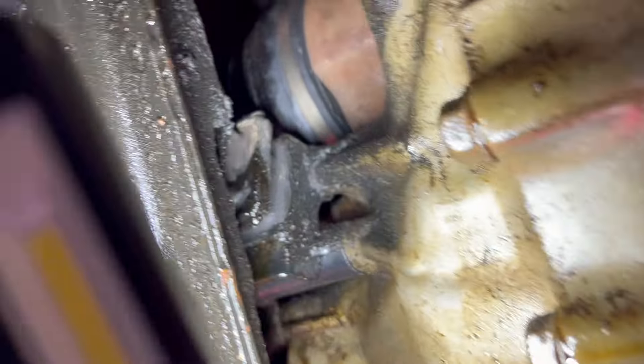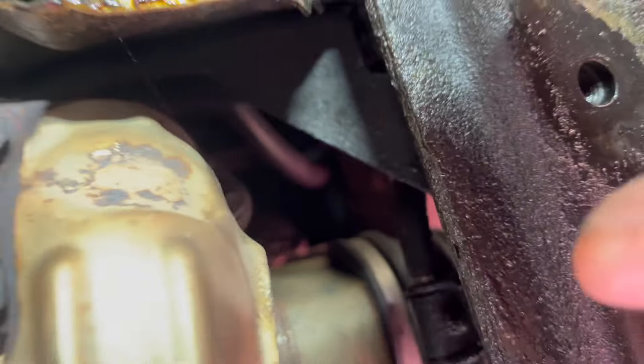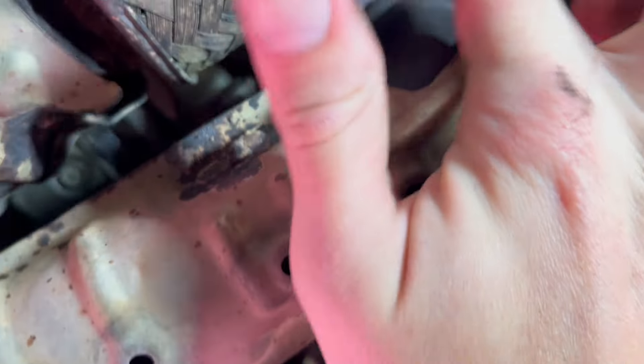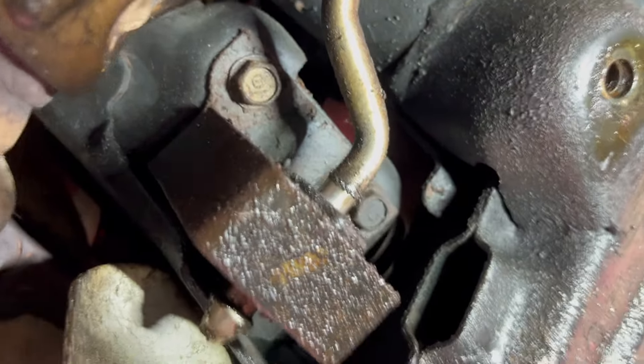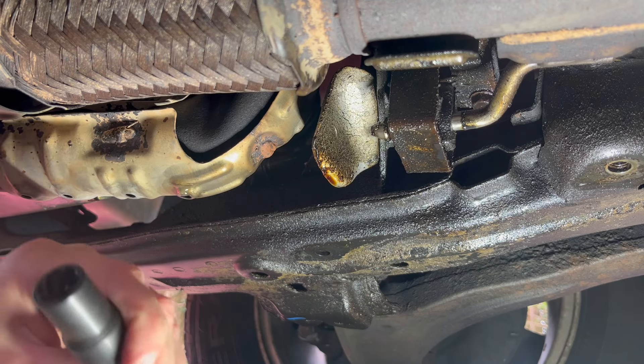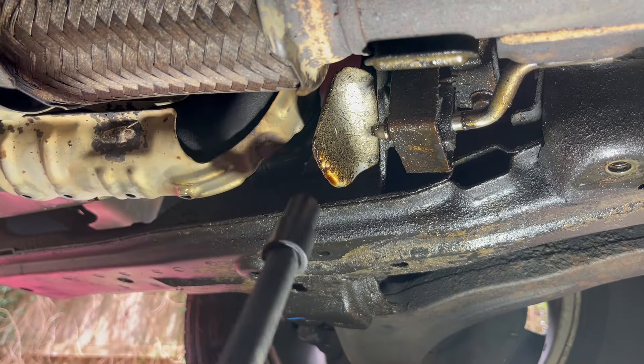Looks like there's some serious transmission fluid leaking somewhere, which will be addressed in a later video. Now I'm gonna remove this piece — that's three 14 millimeter bolts. Even though I've done it a couple of times already, I'll spray more penetrating oil here and on those bolts. I anticipate those three 14 millimeter bolts on the flange may be a bit stiff too, so I'm gonna use an extractor socket with a slightly longer extension.